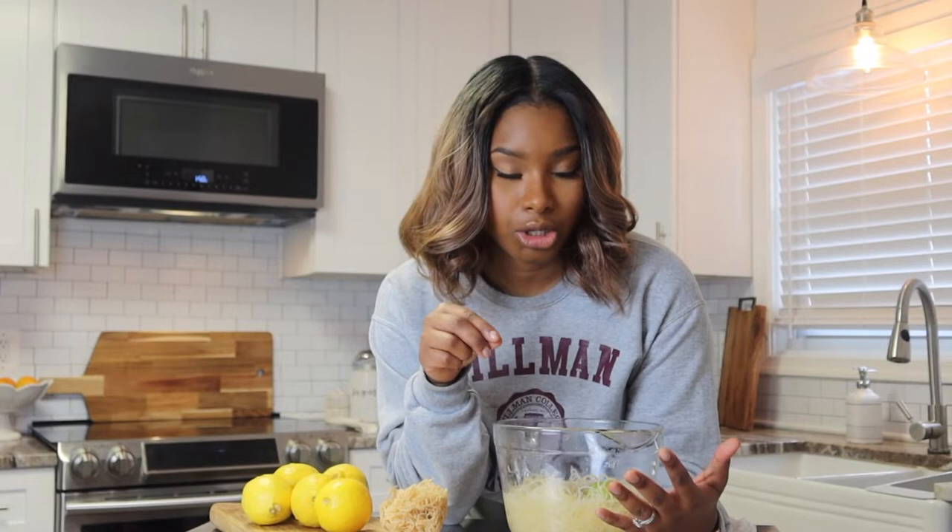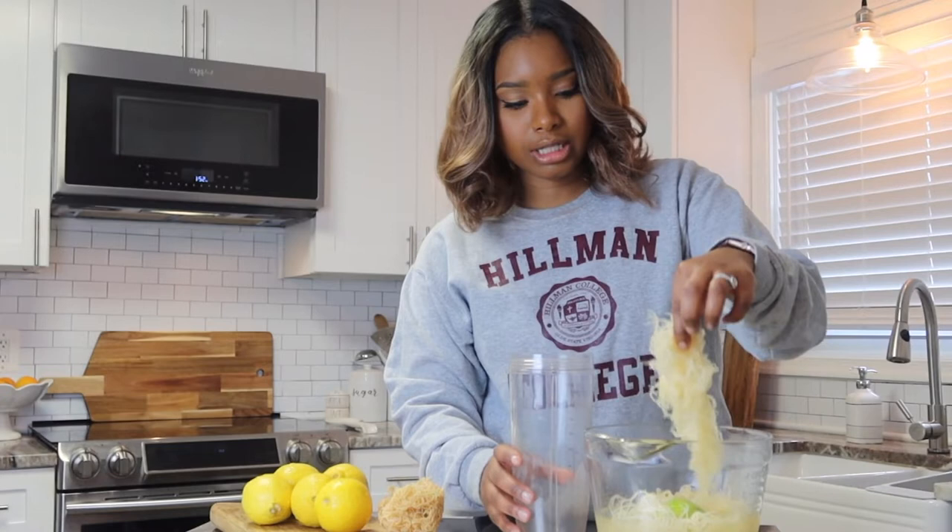The same process you use to make sea moss gel — we're going to do that here. The beauty of this is that the leftover soaking water has so many good factors, so we are not going to throw it out. We're actually going to put that leftover water in our lemonade. We'll do half sea moss water and half sea moss gel. I'm going to take my sea moss that's been soaking in the mineral water and blend it up like we always do.